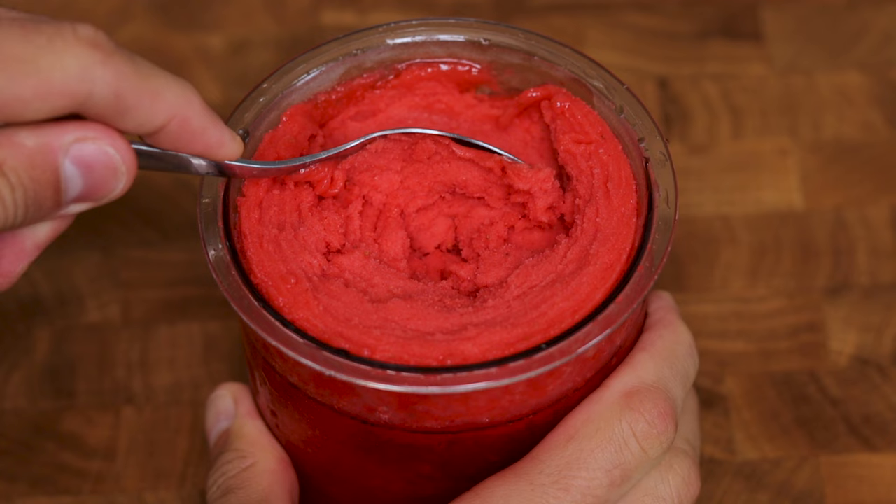At the end of the day, whichever flavor you choose will be bursting with flavor, the freshest sorbet you will ever eat, and you'll know exactly what's in it. I highly suggest you make one and report back with your findings. In the meantime, here is an Oreo McFlurry recipe you might be interested in if you want a little more volume — it tastes exactly like an Oreo McFlurry from McDonald's, and hundreds of people who have tried it agree. Until next time, deuces.